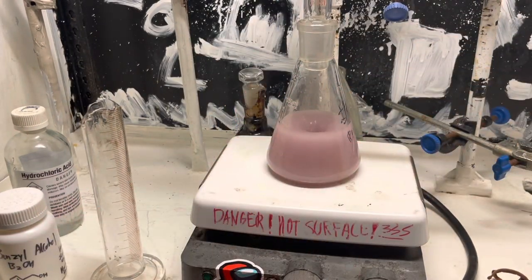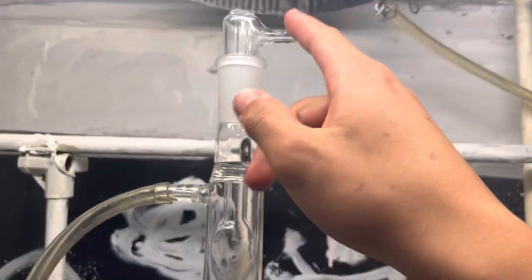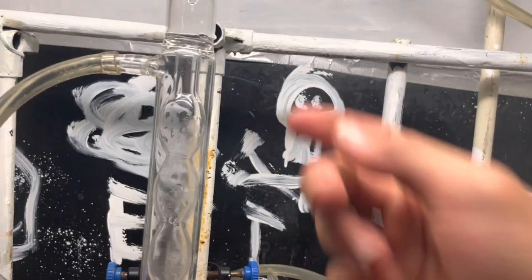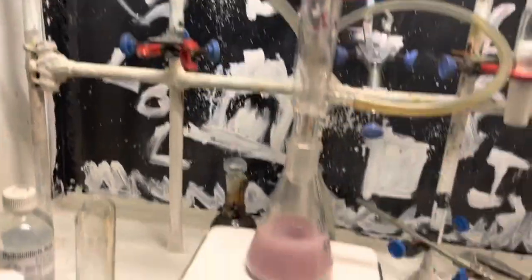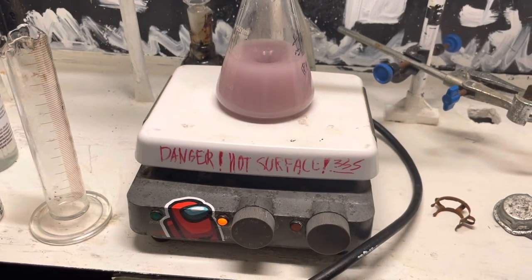You can see it's now gone pink colored. This is also a good time to note that if you're not doing this in a fume hood or outside, you will want to have a gas trap of some sort. But because I'm in a fume hood, I don't need that. So all you have to do is reflux this for an hour.